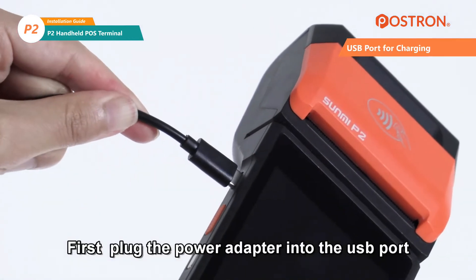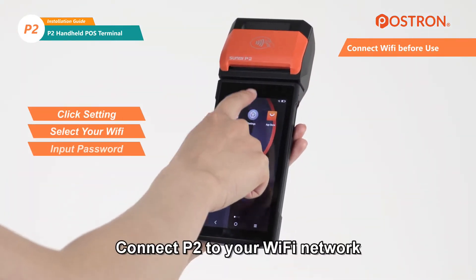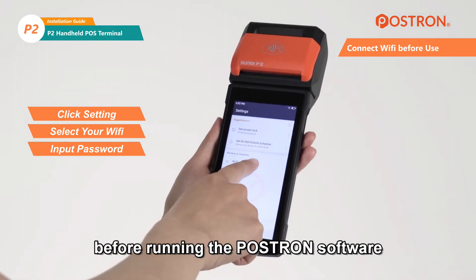First, plug the power adapter into the USB port if the battery is low. Then connect the P2 to your Wi-Fi network before running the POSTREN software.